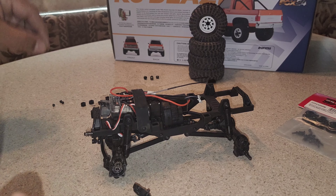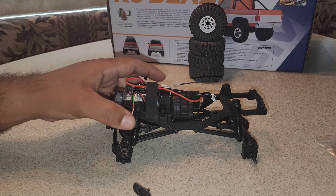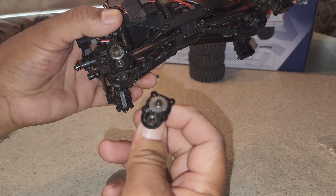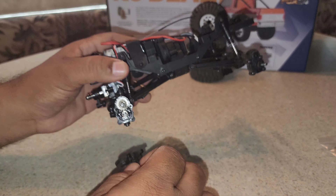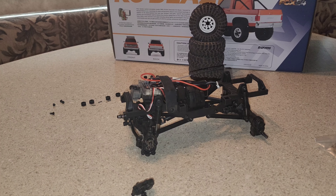This is the first time I see that they actually put metal gears on the portal, so that's really good.